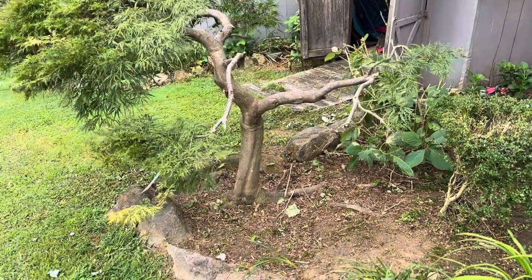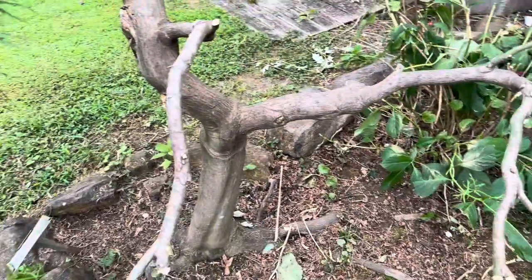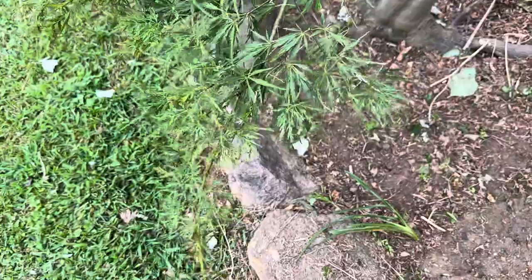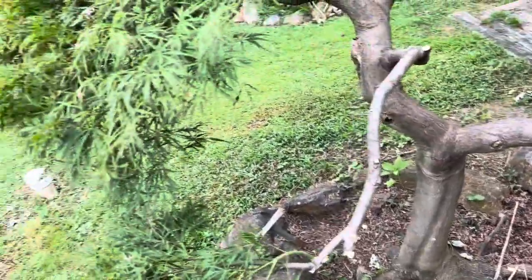If I had to do one more thing different, this branch right here — I'm going to try to train it to move over, but it's already pretty solid. What I'll do is I'll take this lead and tie this branch to another branch. That'll allow the tree to spread out some more.